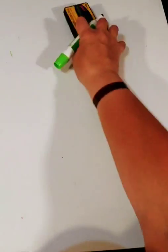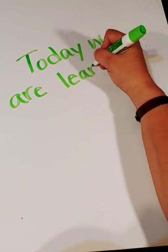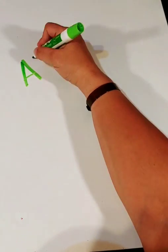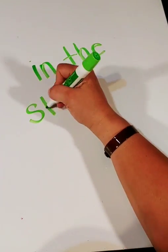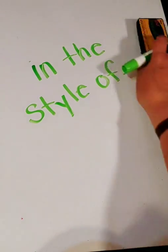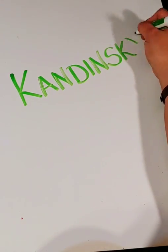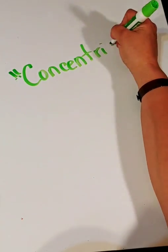Welcome, everybody. Today we are learning all about abstract art. The style we'll be looking at will be from the artist Kandinsky. The work of his we're going to be focused on will be concentric circles.